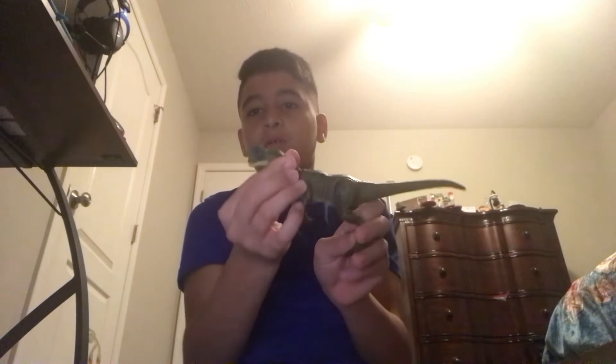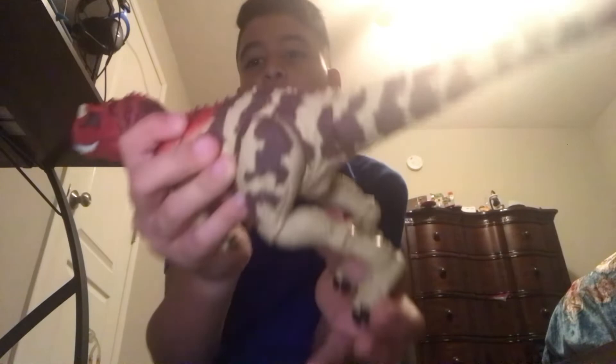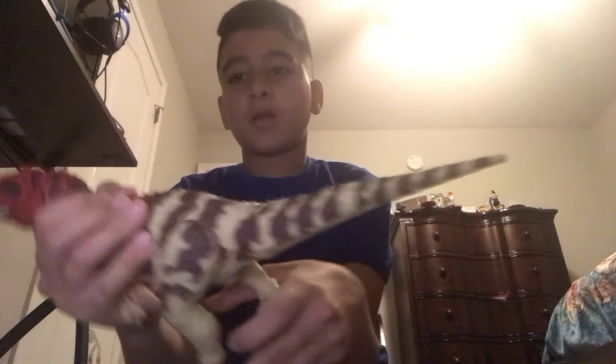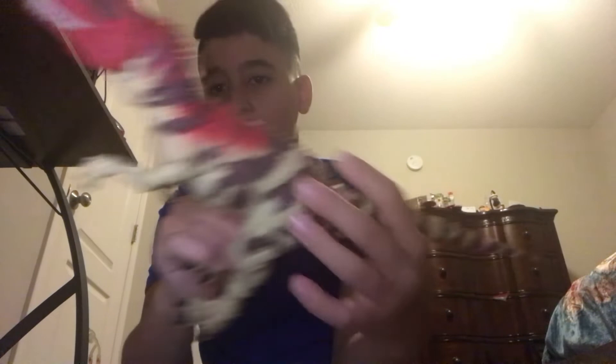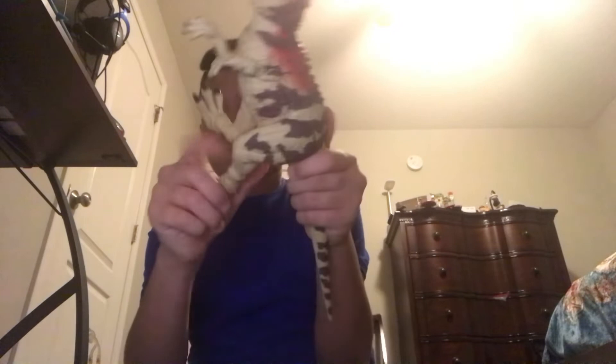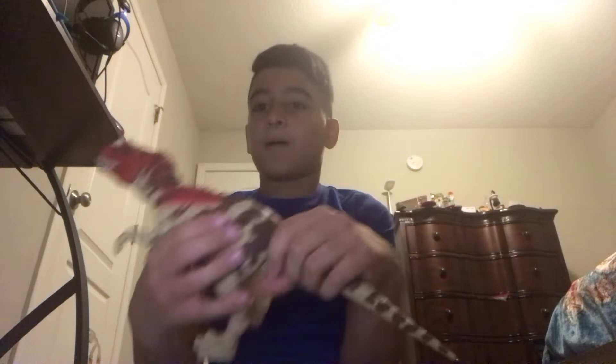Here is my other Hammond Collection — the Hammond Collection Ceratosaurus. Same opening mouth, bendy tail, and some articulation in the neck. Articulation in the mouth, the arms go out and in and up and down. Same with the legs — they can go up and down independently.